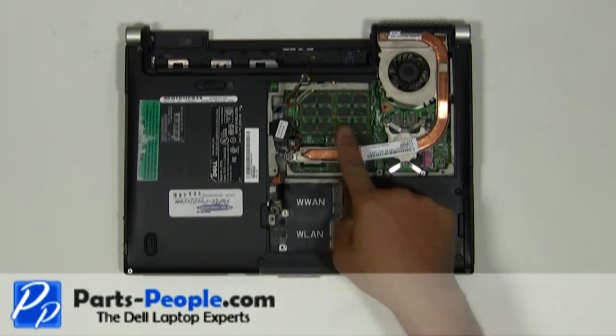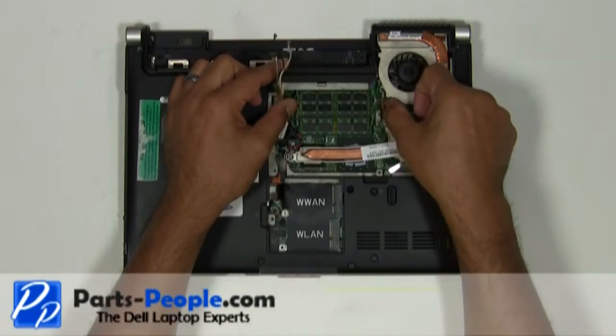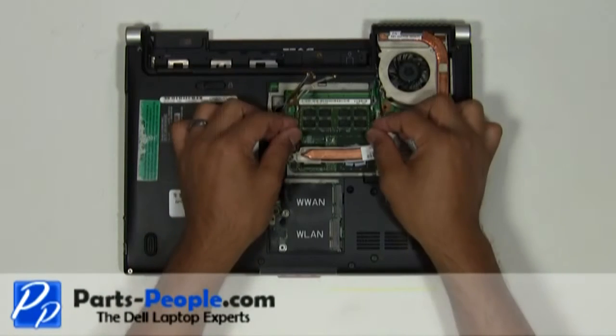With your fingers, separate the clips on each side of the memory stick until the memory lifts up. Gently pull the memory stick away from the memory slot.